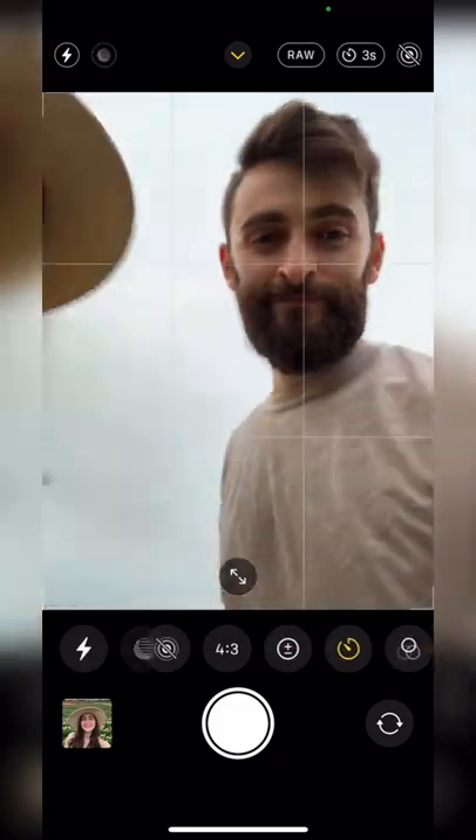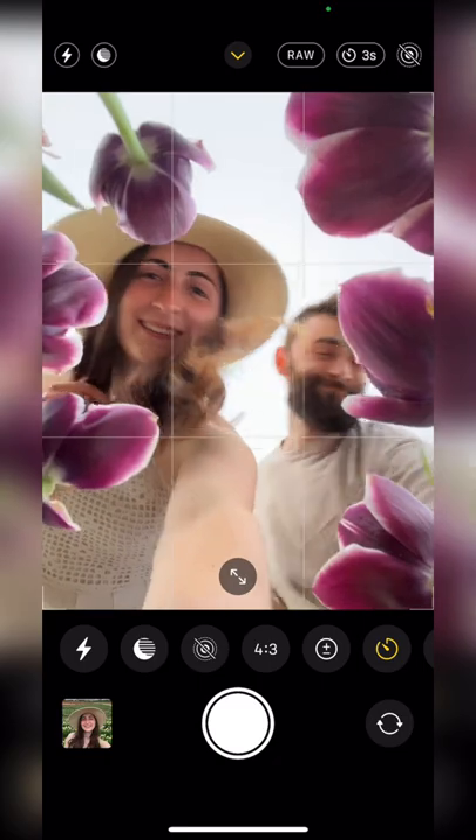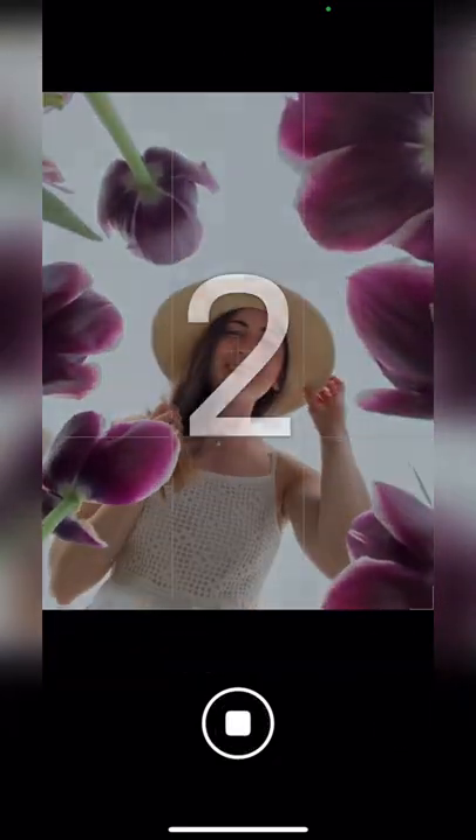Put a three second timer and set your phone down in between the flowers. Ideally, you want to find an opening where the flowers are creating a nice frame. Start your timer and snap away. You just went from this to this.